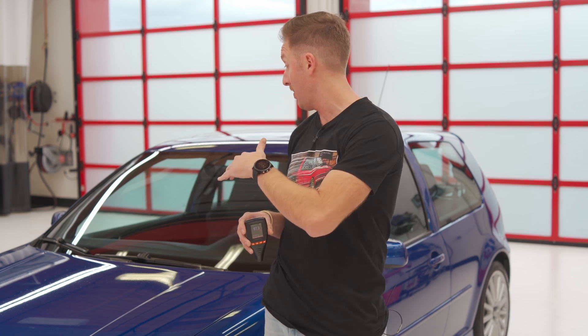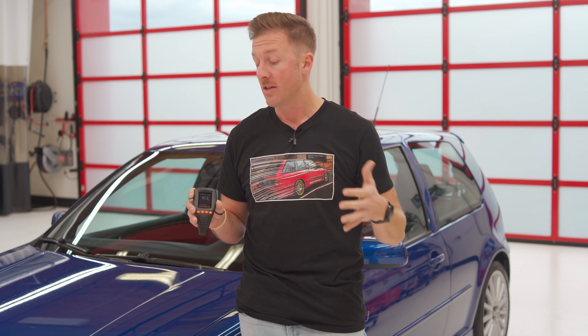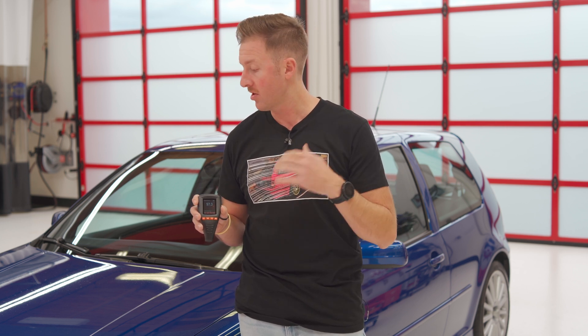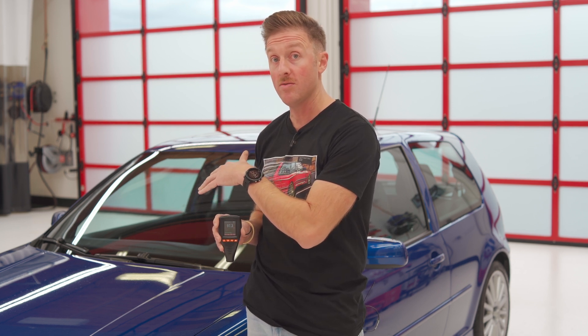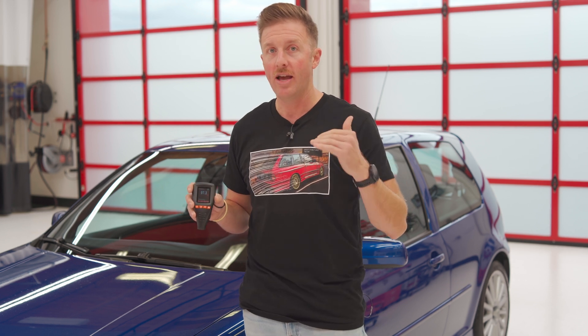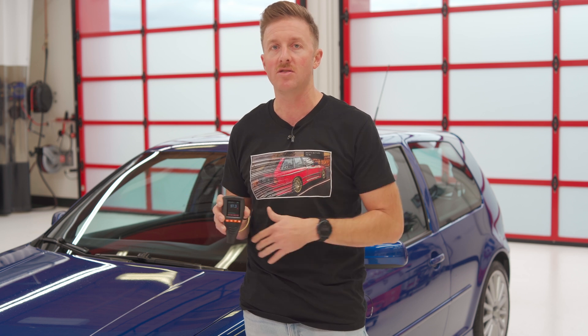We've just finished decontaminating the paint, and we observed the paint to see that there are some pretty deep defects. We're going to choose a pretty aggressive method to try and remedy them by machine polishing. To be sure of how much material we have, we are going to use our paint thickness gauge, go around the car, and take measurements to establish how much material we actually have to work with, so we know how aggressive we can actually be. This is also a great way to ensure that a car with original paint, like this Volkswagen R32, is actually all original — and confirm it has enough paint for a pretty aggressive method to get some of those deeper defects out.